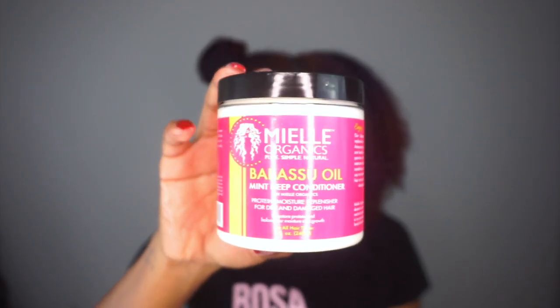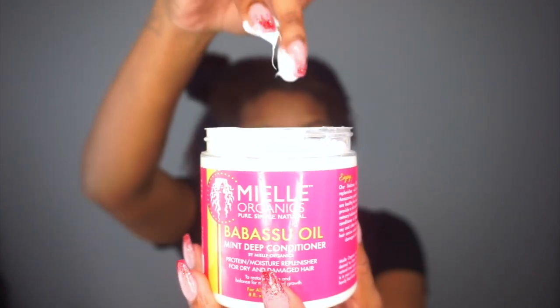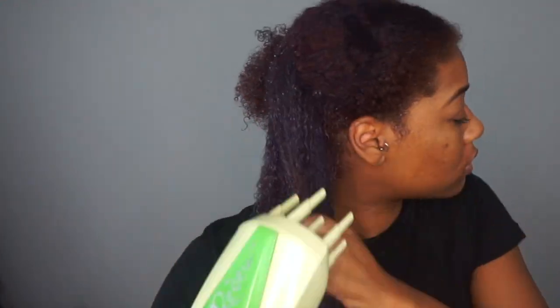Starting on freshly co-washed hair, I'll be using the Babassu deep conditioner. This deep conditioner is lightweight but instantly absorbs into my hair, leaving it so soft for easy finger detangling. Now this part is optional, but because I have low porosity I always like to do a touch of heat with a hooded dryer or my handheld steamer.